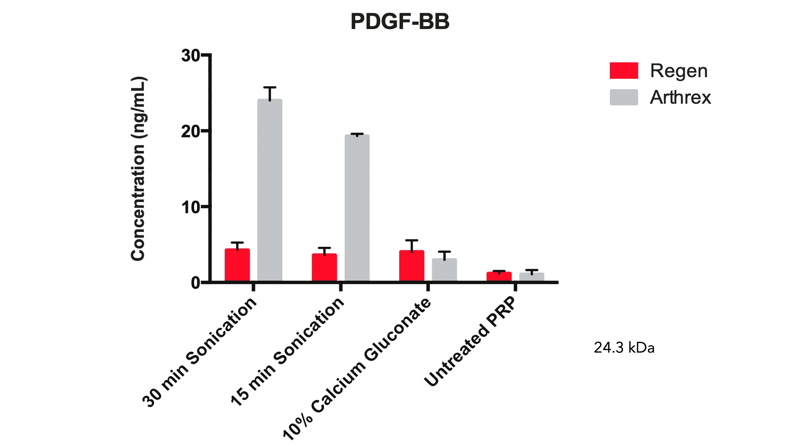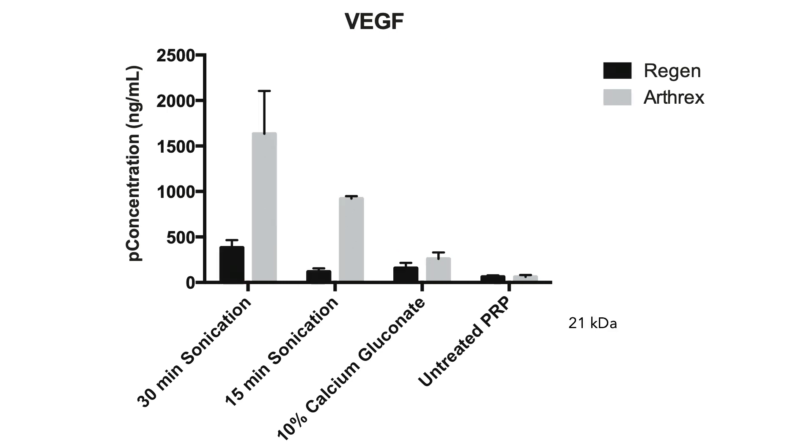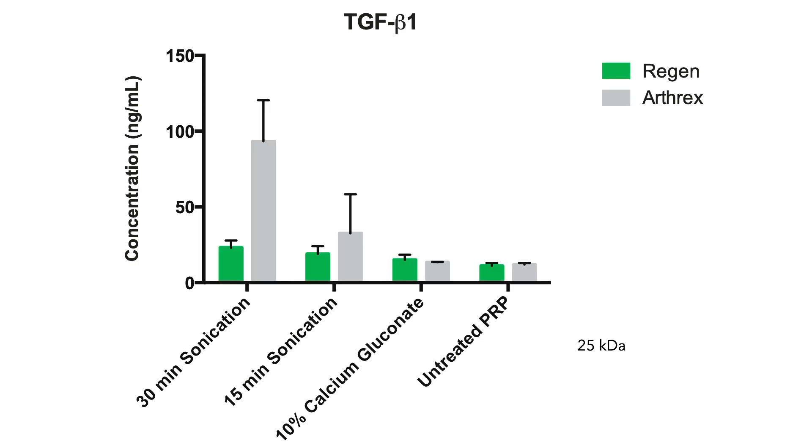With Angel Arthrox, I got five times the concentration of VEGF, which is a 21 kilodalton protein. When we look at TGF-beta, which is also a heavy protein, again five times the concentration. Every time, Angel Arthrox outperformed Regen. It was very clear that there is a marked difference between the two different PRP systems.